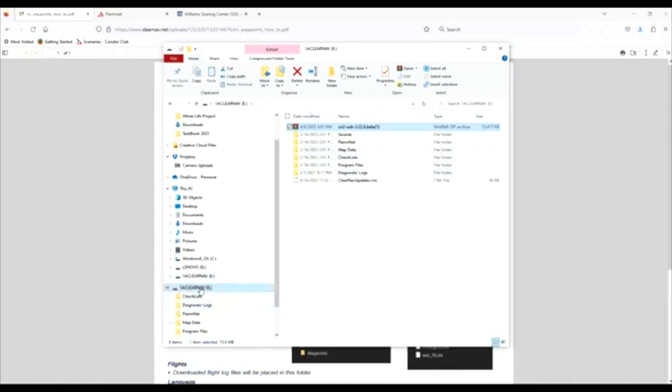The root, for those who don't know, is the base level of the stick — when I click on the stick, it's the first directory that pops up. I can then delete my zip file. This is what you should see: CNB updater, checklist, FlarmNet, map data, program file, sounds, and diagnostic log.